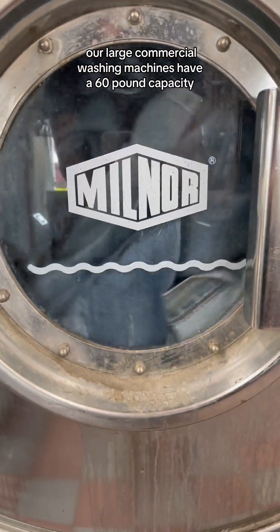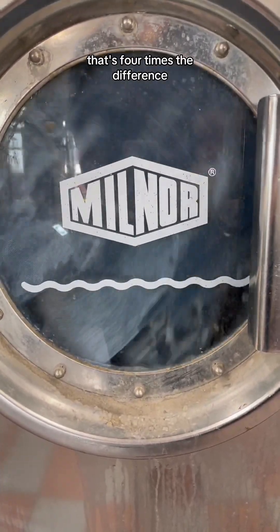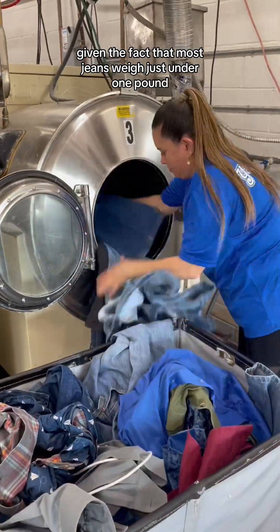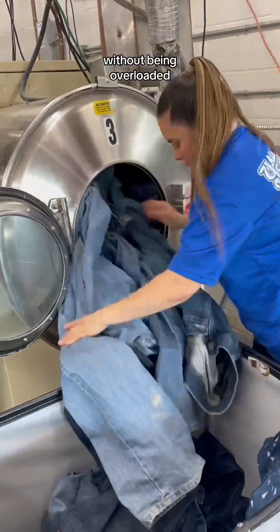Our large commercial washing machines have a 60 pound capacity, while most home washers can only clean 15 pounds at a time — that's four times the difference. Given the fact that most jeans weigh just under one pound, our washers are capable of cleaning up to 60 pairs of jeans at one time without being overloaded.